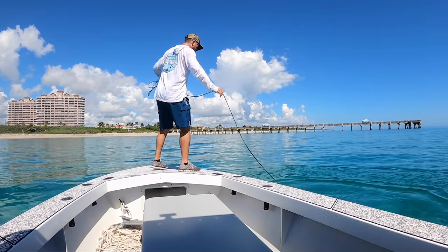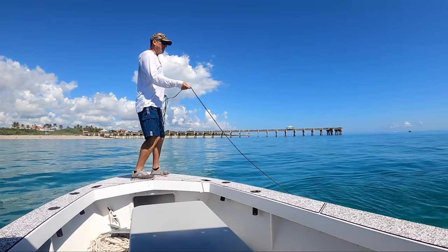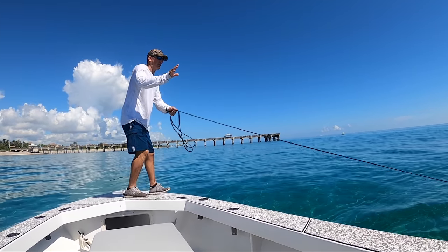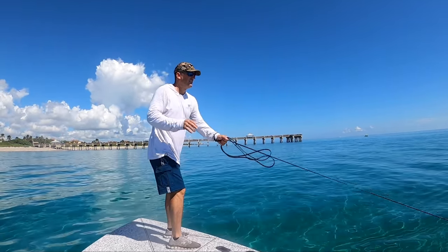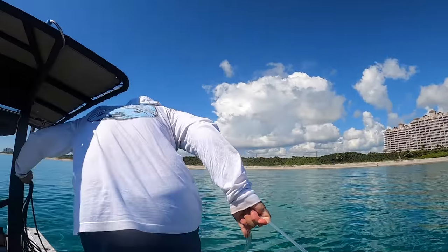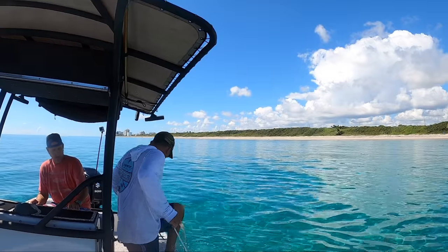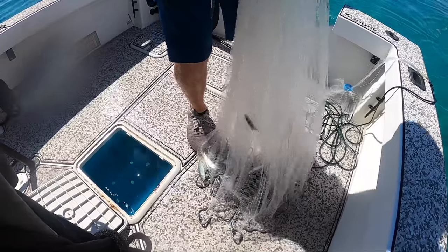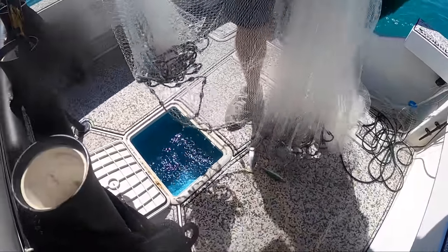Turn hard right, neutral, now back up. Perfect, perfect, perfect — that's it, right there. Hey, not bad for the first throw. Not bad. That's better than a stick in the eye.